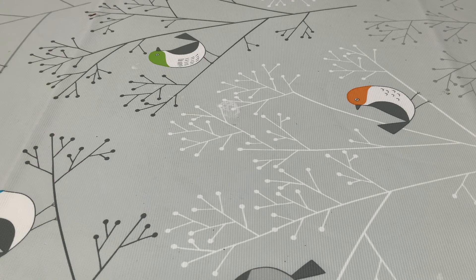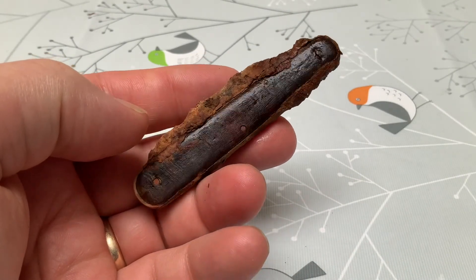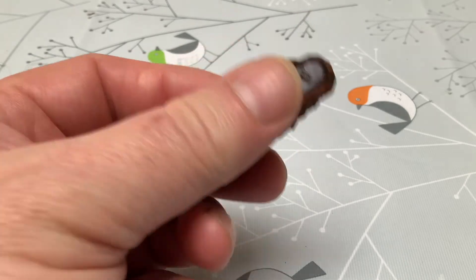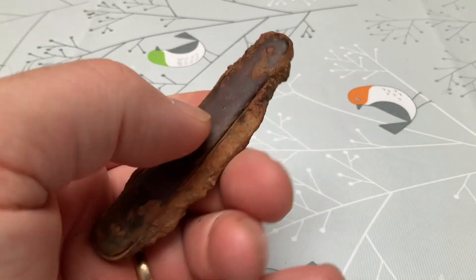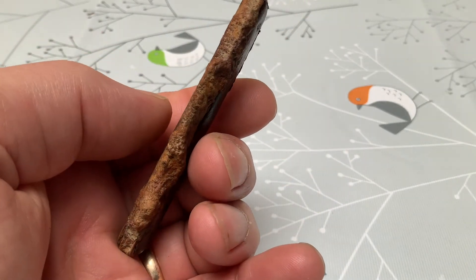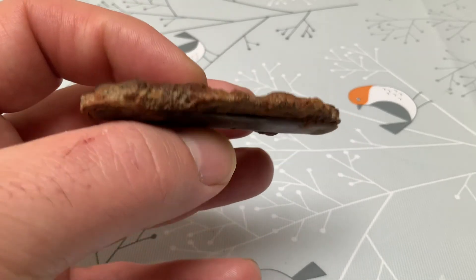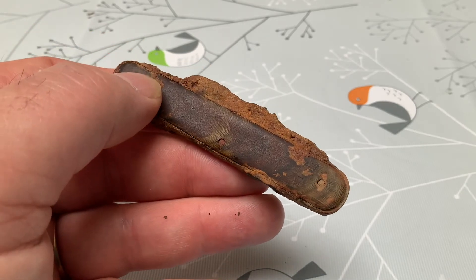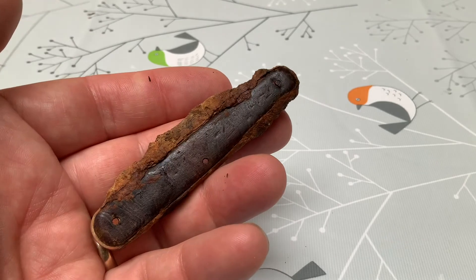Our penknife that we found — it has a sort of faux tortoiseshell look to the handle. As we thought, the iron blades are absolutely corroded, fattened up to nothing. But it's a penknife.